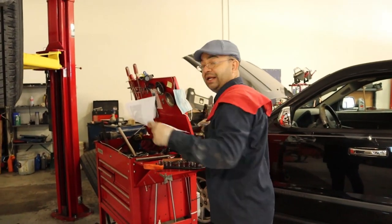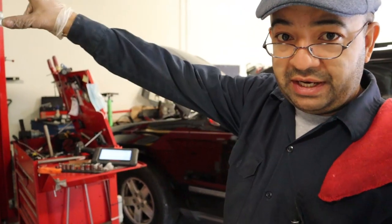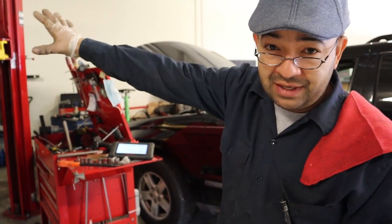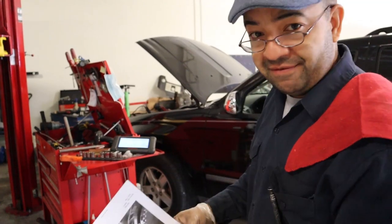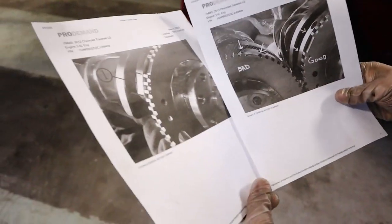So there is a technical service bulletin for these codes on this car, on this 3.6 liter Chevy engine. So this is what you want to check right here.